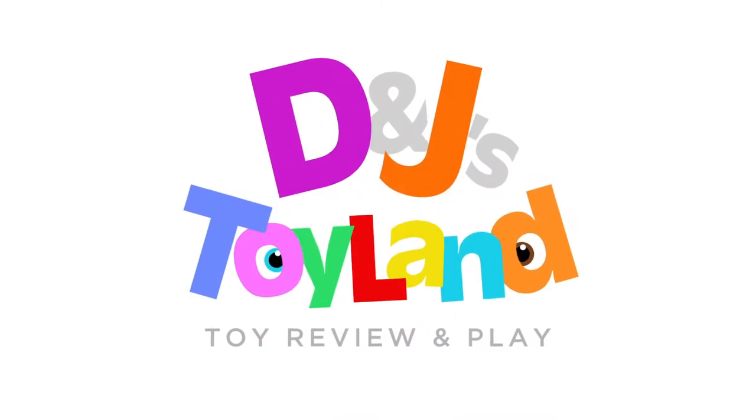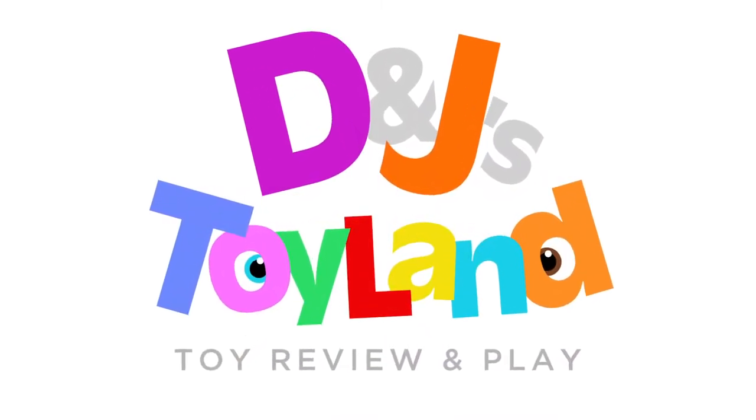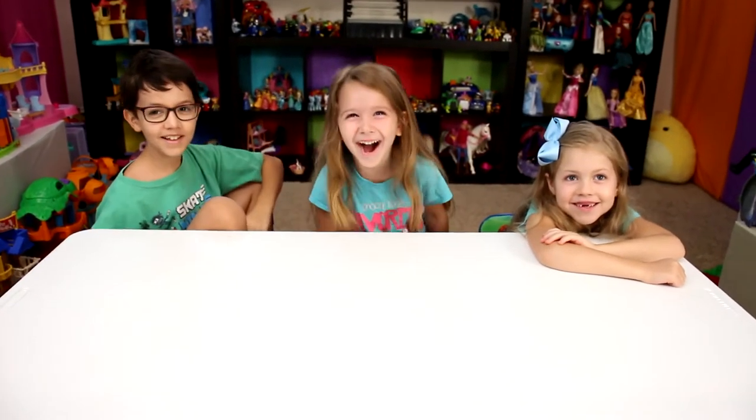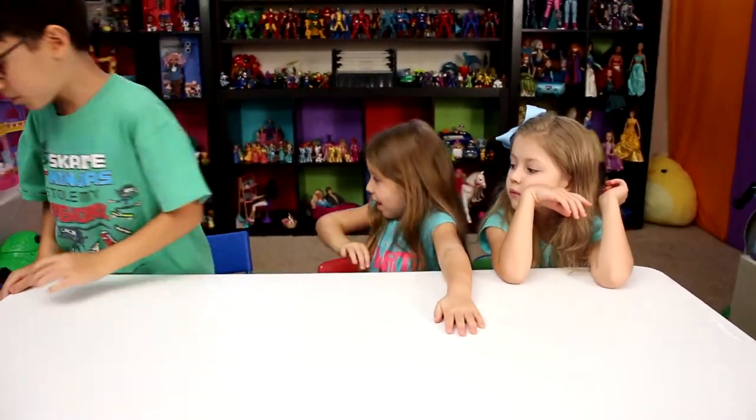How are you doing? Today we're wondering what toy will we get. Let's go see what toys we could possibly get.